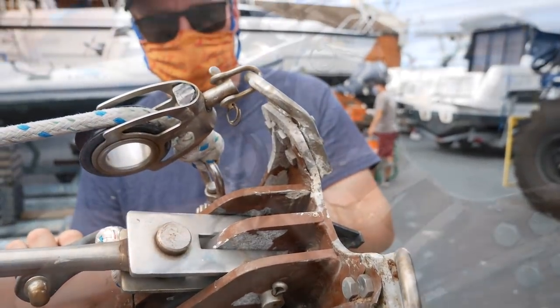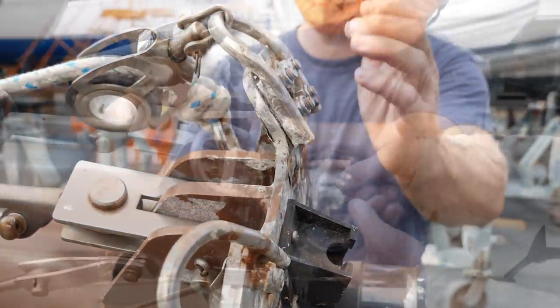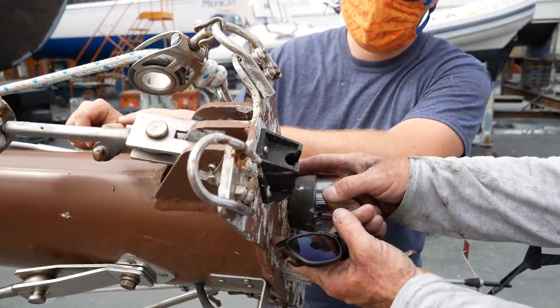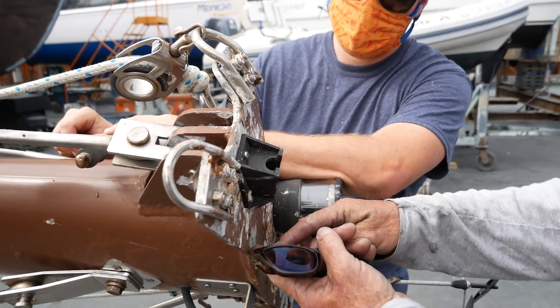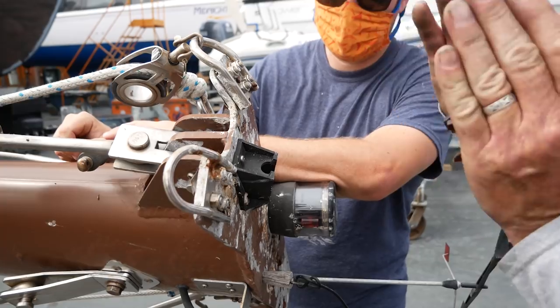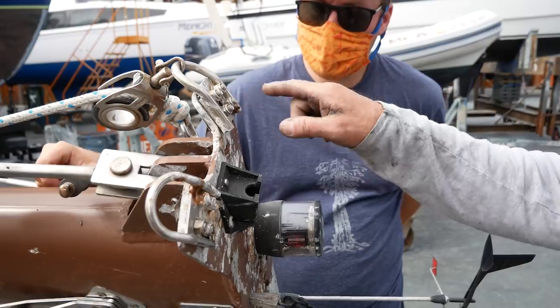We can straighten the spinnaker crane back up. It could have been that they ran aground and ran out the spinnaker halyard to cut themselves off or something. We'd use either an aluminum or stainless steel plate — stainless steel is going to be better — and get it all the way back so it engages more of the masthead. We can do gussets on the top and more or less work from there.